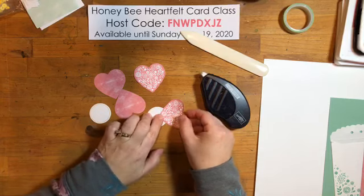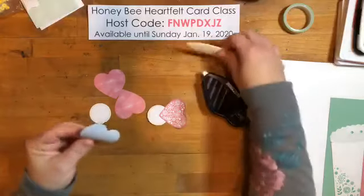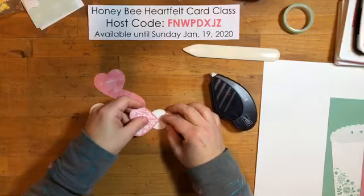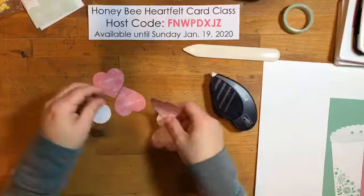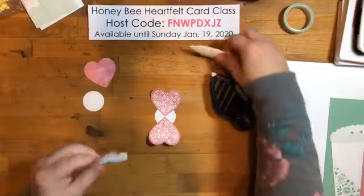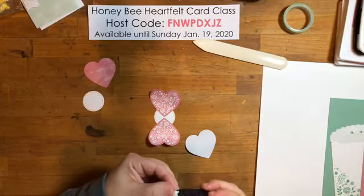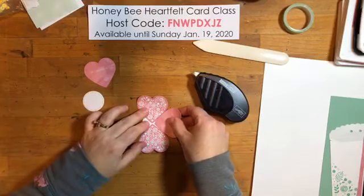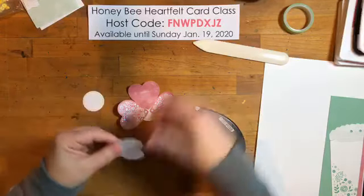I'm using my bone folder to curl up the hearts because I don't necessarily want actual hearts on this layout. I wanted to show you that there are several different things you can do — hearts are great and work on many different types of projects, not just Valentine's Day. You can even make accents with them that don't look like hearts at all. I'm using that circle as my base.